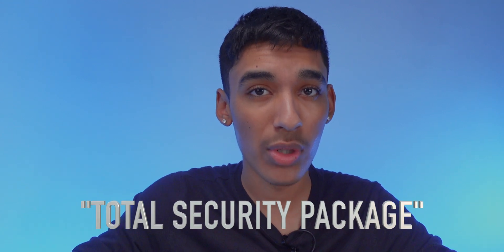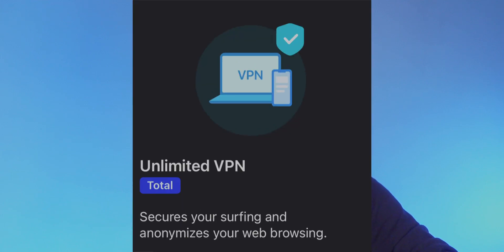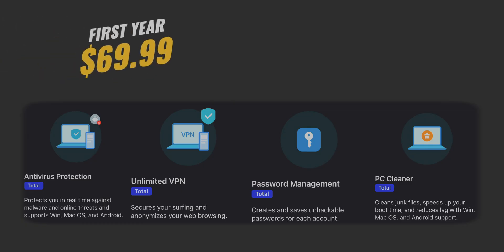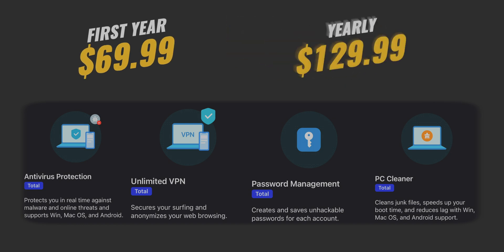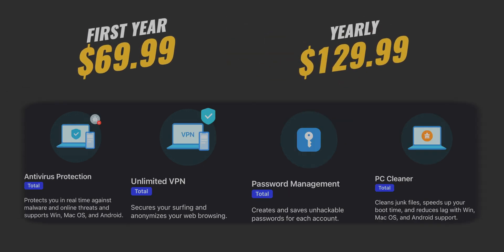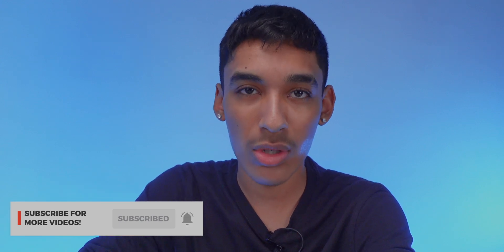If that wasn't enough, they offer a Total Security package that bundles in a few third-party extras you could technically get on your own — including all basic and Security Plus features, antivirus protection, unlimited VPN, password management, and PC cleaner. It has an introductory price of $70 annually, then renews at $130 a year, which is mind-blowing. It jumped from $36 to $130 just for four things you can get on your own. I never touched any of those features — I stuck with basic and had no issues. Works fine.